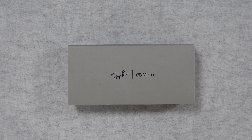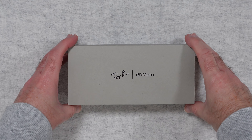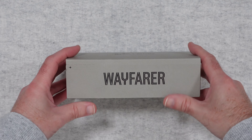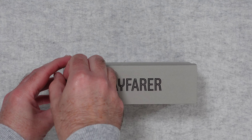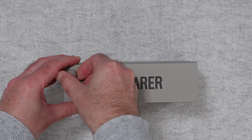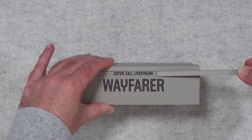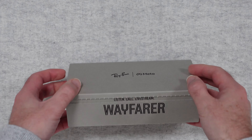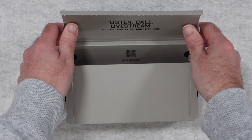Hello internet world, welcome to my unboxing and first look at the Ray-Ban Meta Wayfarers. These are smart glasses available in various different colours that connect to either Facebook or Instagram so you can make social media posts with photos, video or even live stream. These really do interest me and I'm really excited to bring you this unboxing and first look.